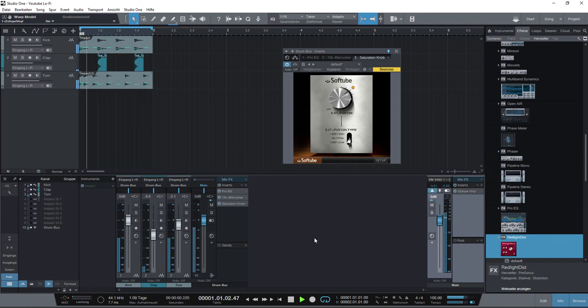The Softube Saturation Knob is also freeware, and you can add distortion to it. It contains a built-in limiter and a gain knob — it will add distortion, and distortion will compress your sound, so it sounds better.